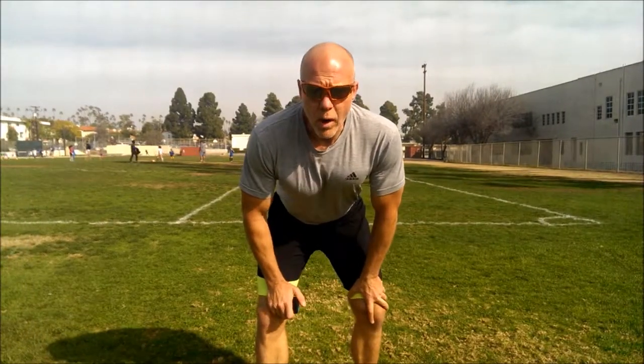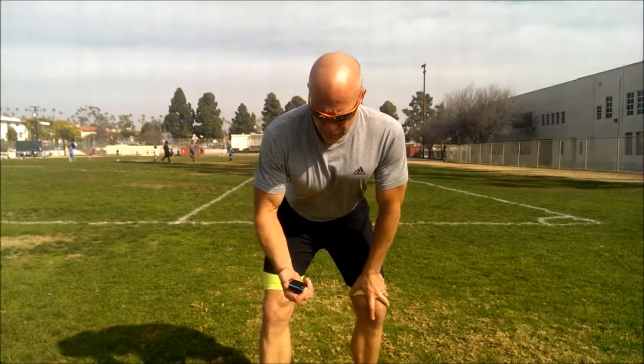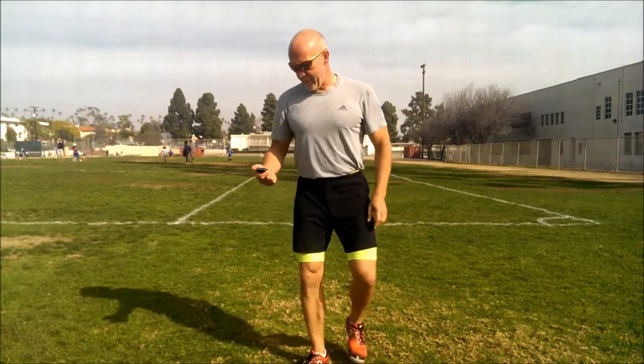This is Sabretooth Fitness. Walking lunge to high knee — 20 on, 10 off.